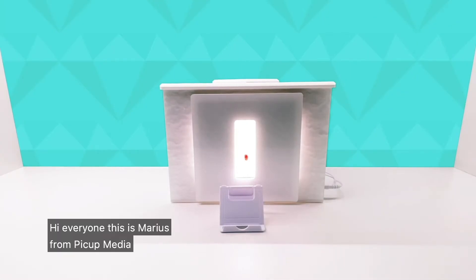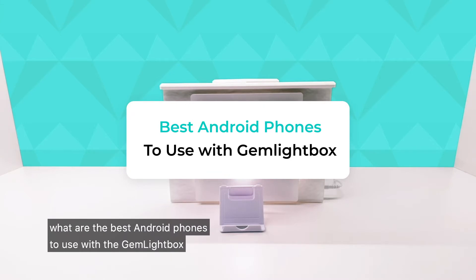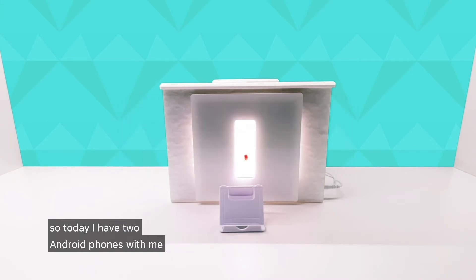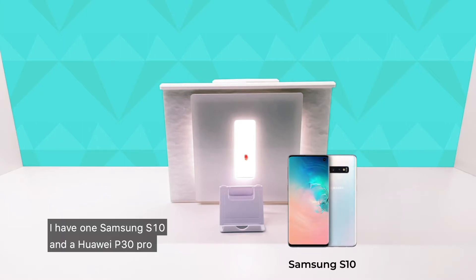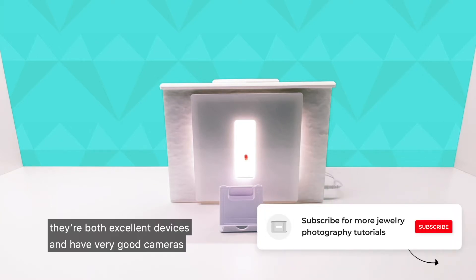Hi everyone, this is Marius from PickUp Media. I've had a lot of people ask me what are the best Android phones to use with the Gemlight Box. So today I have two Android phones with me: a Samsung S10 and a Huawei P30 Pro. They're both excellent devices and they have very good cameras.